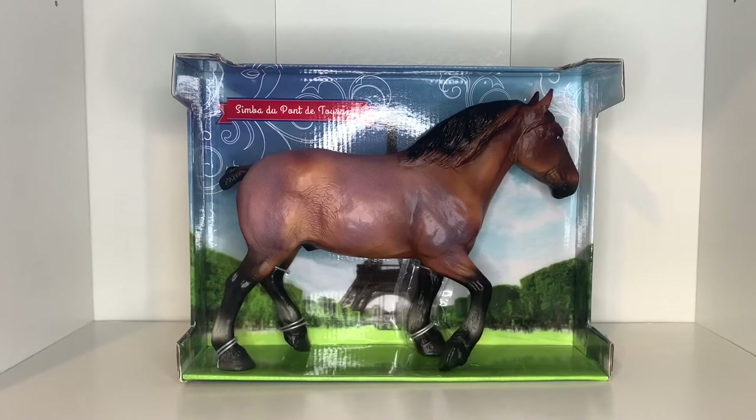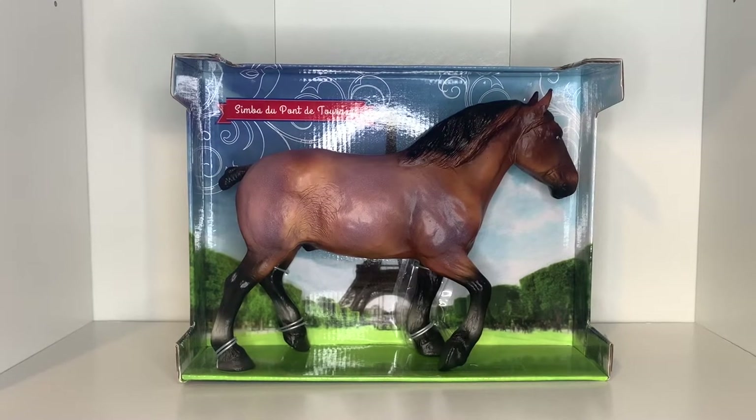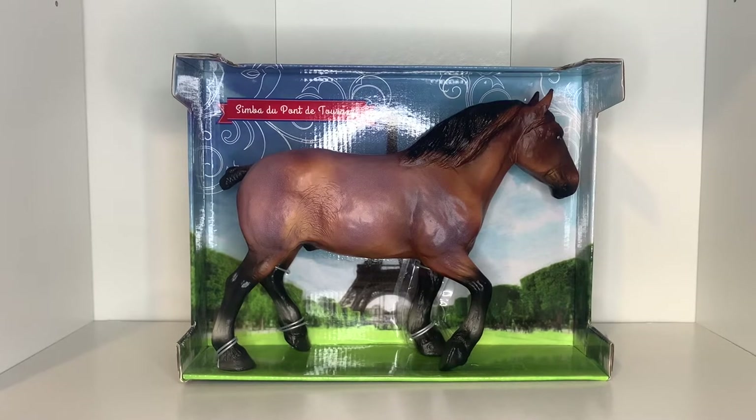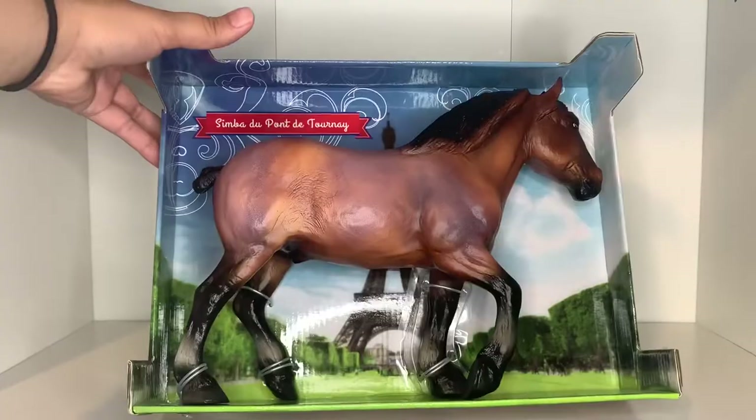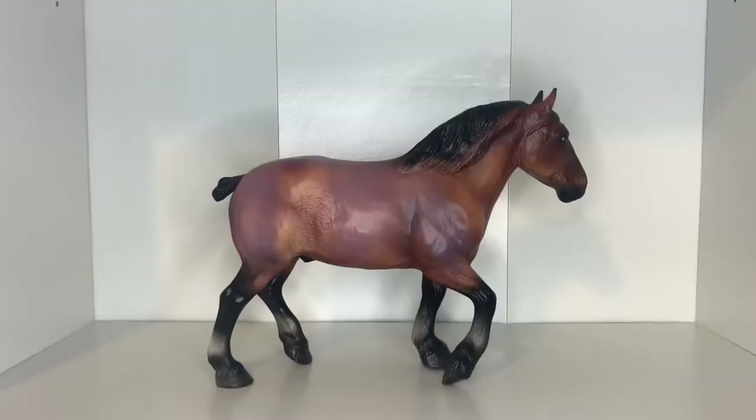Here is Simba almost out of his box. I'm really loving the background of his packaging — it's a scene with the Eiffel Tower and he just looks so cute in it. And here we have Simba fully out of his box. This guy is so lovely.